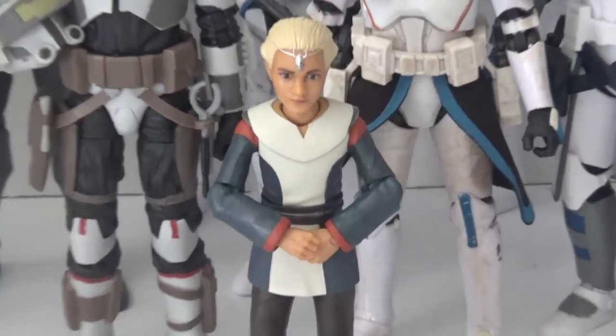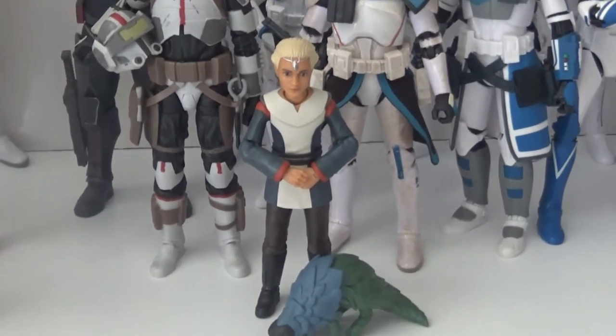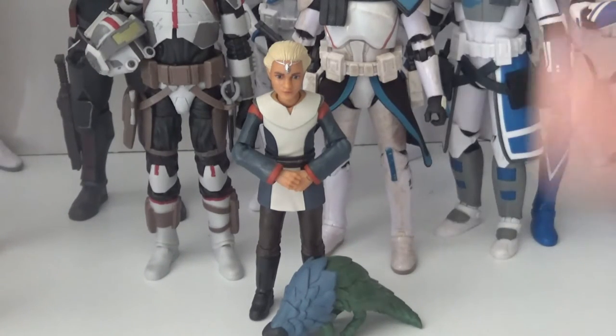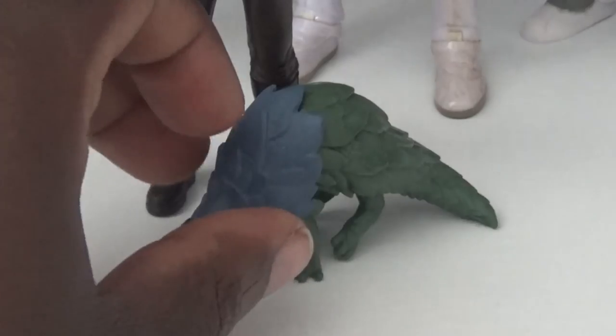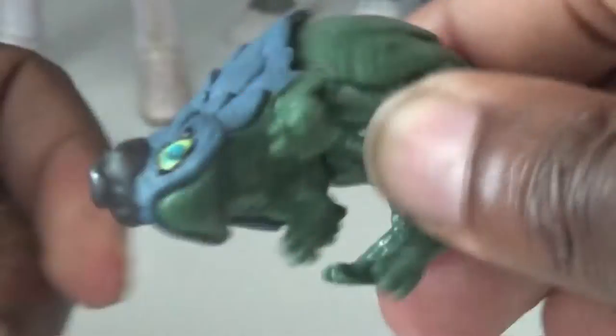Last but not least, my newest addition — Omega! I think she turned out pretty cool. Having this little kid body kind of opens the door for potentially getting more kid characters, like maybe Episode 1 Anakin or a kid Boba Fett — I feel like just the fact that they made this figure means that's likely down the line somewhere. She came with a couple of accessories I like, including this little creature. I don't remember its name from the show — if anyone in the comments knows, I'd really appreciate it. Interestingly, this creature actually has a joint that I didn't notice until just now — most little critters don't have joints.